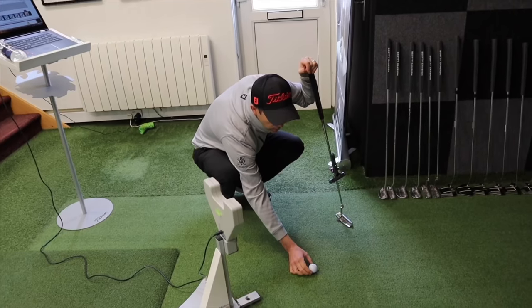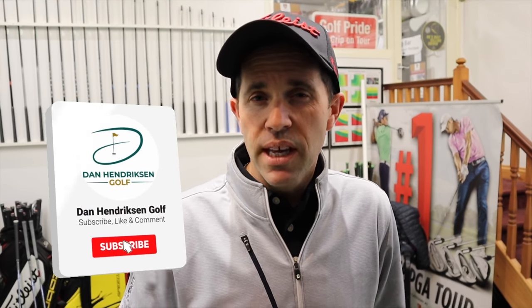Let me know — put your comments down below. What do you think about using a Sam PuttLab? Have you used one before? It's a great bit of kit that a lot of pros don't necessarily have. I'd also like to know, do you use a line on your ball? I think it's quite interesting to see players that use the line but don't really practice using it. If you're going to use it, you've got to practice using the line and learn how to line it up correctly. Thank you very much for watching. Don't forget to hit that subscribe button if you haven't already done so. Give us a thumbs up if you like what you're seeing, and we look forward to catching up with you again soon.